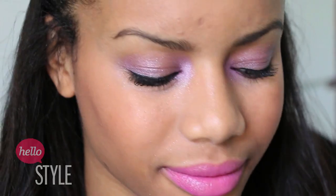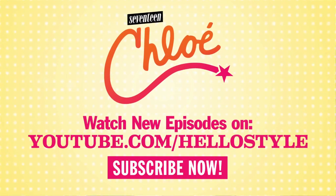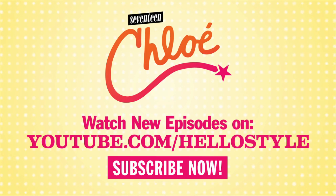So those are all the steps that you need to recreate Bella Thorne's fun makeup look. I hope you've enjoyed this video. Make sure you like and subscribe to the HelloStyle channel, and leave a comment below telling me what you think of this look and what looks you'd like to see me do in the future. Thank you for watching, and I'll talk to you soon. Bye.